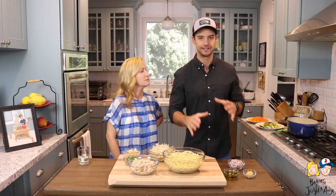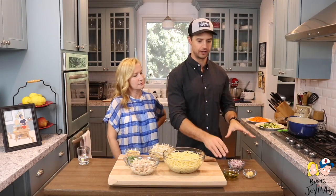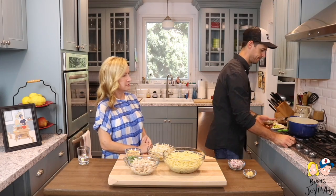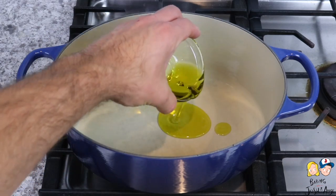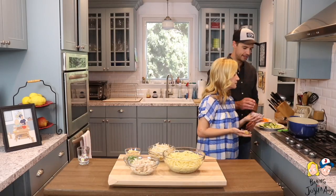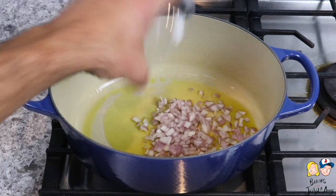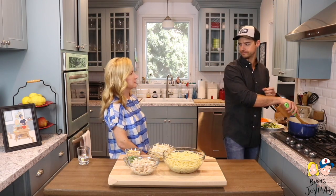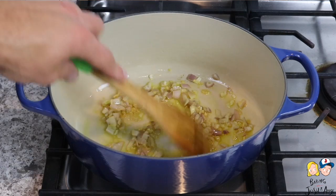The next step is we're going to sauté the shallot and the garlic in the olive oil. Turn the stove on to medium heat, add the olive oil, let this heat up, and once it's heated we'll add the shallots and the garlic. Sauté over medium heat for about one to two minutes until the garlic is really fragrant.